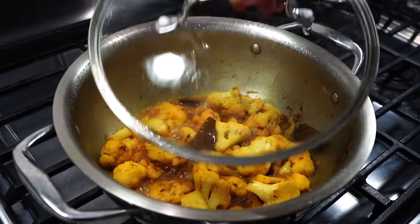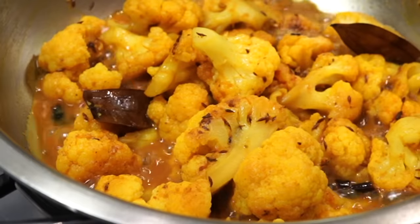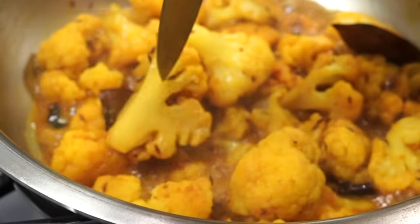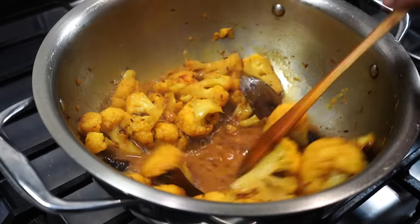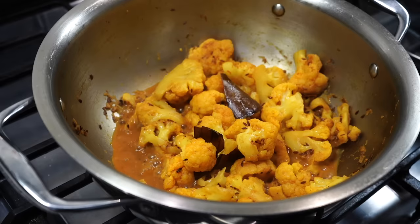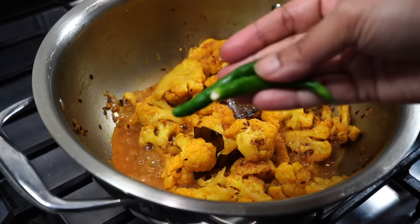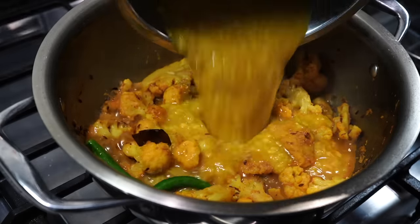Keep in mind that the cauliflower should not turn too soft and mushy — it must be tender but not to the point of falling apart. I added just a teaspoon of sugar, which balances the flavors but is optional. Then two whole green chillies for a nice flavor, and finally the dal goes in.